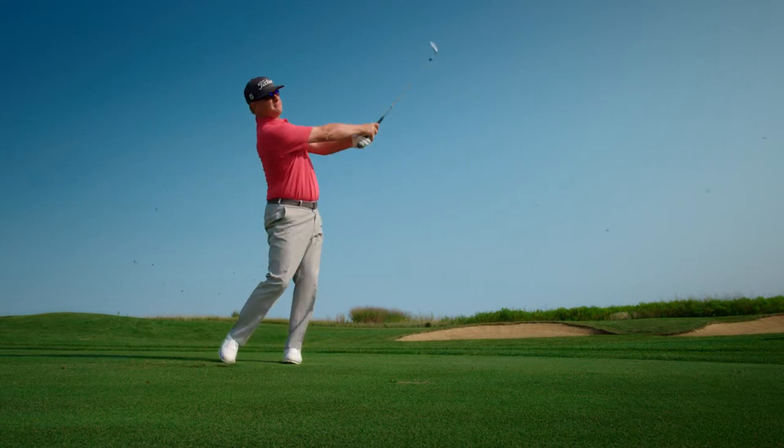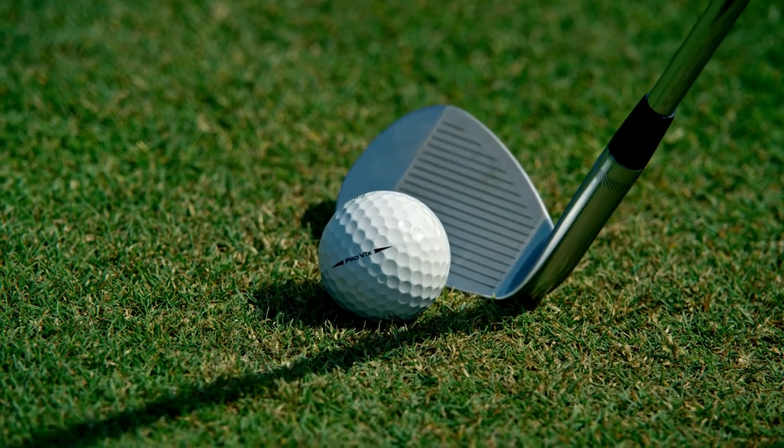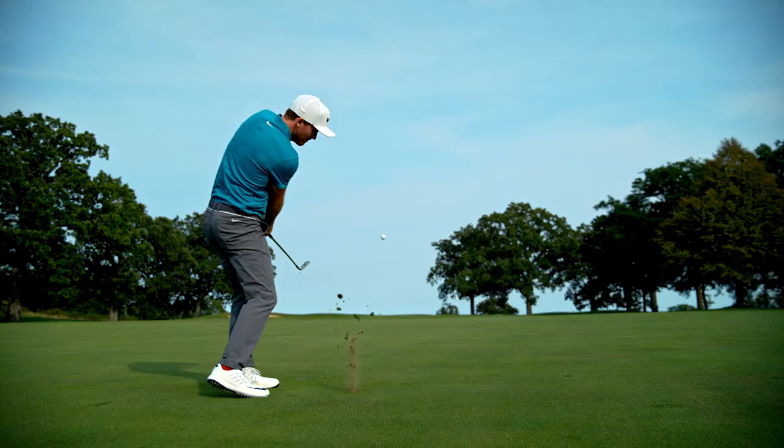If you want to hit a little hard pan or firm sand, you can do all these different shots by rotating it open. The grind in the back allows you to open up the wedge and get under the ball a little easier, while the front of the wedge allows you to get out and produce that lower, stronger ball flight.